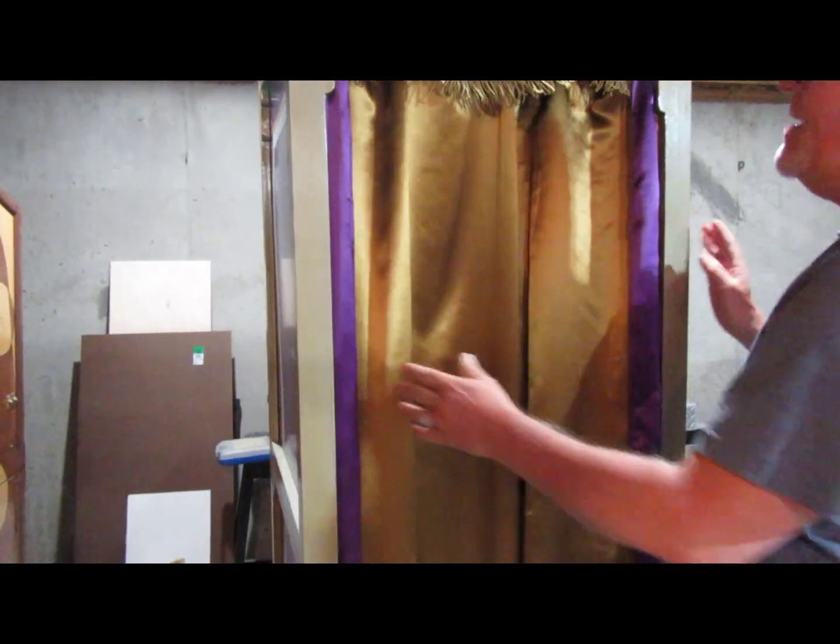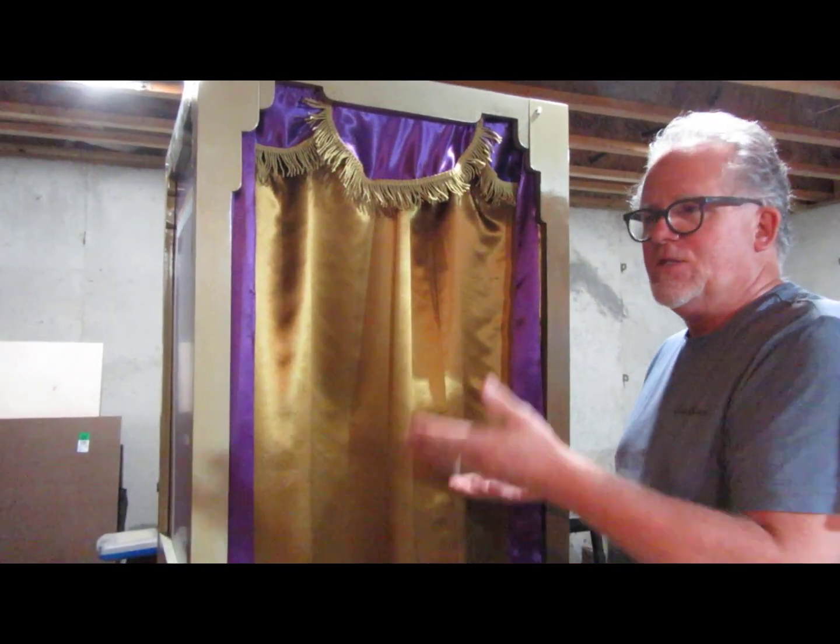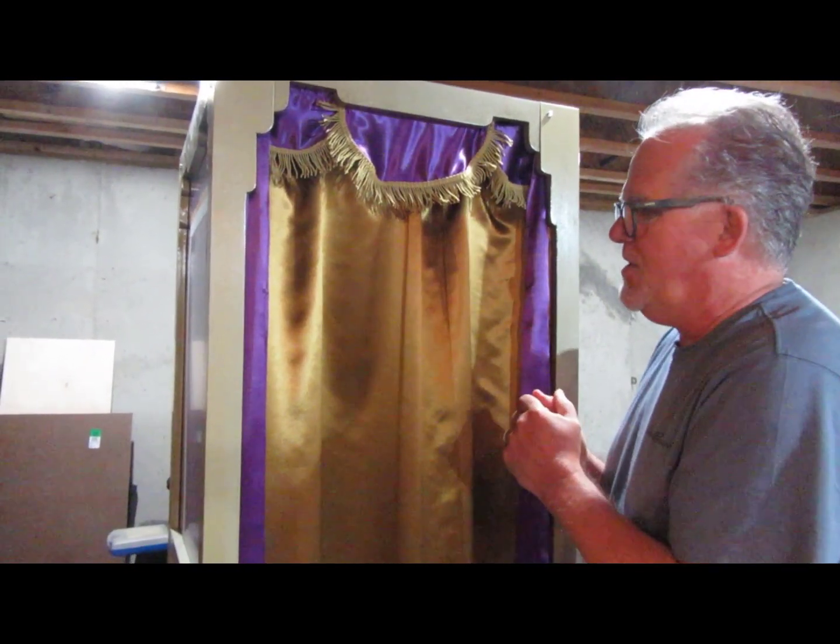So a couple of things. I'm going to show you how to take it apart, and then you just reverse the process in order to put it back together.